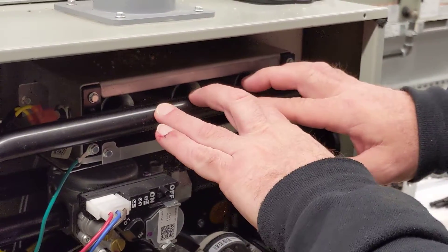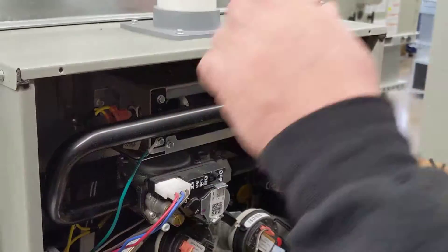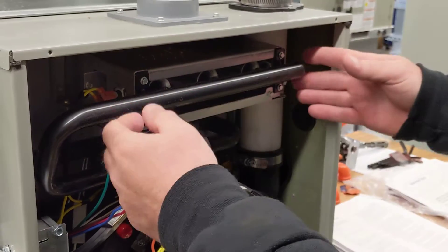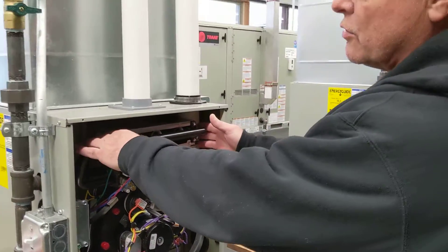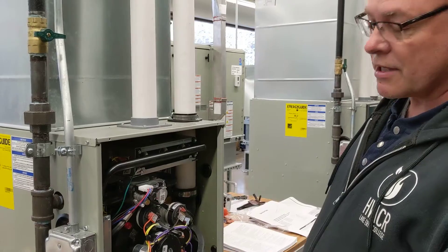If these burners are not working correctly up here, and we're getting flame rolling out instead of into the unit in the proper manner, these two sensors here will pick up and they'll shut down the whole unit. These are normally closed switches — if it heats up, the switch opens up and turns everything off.